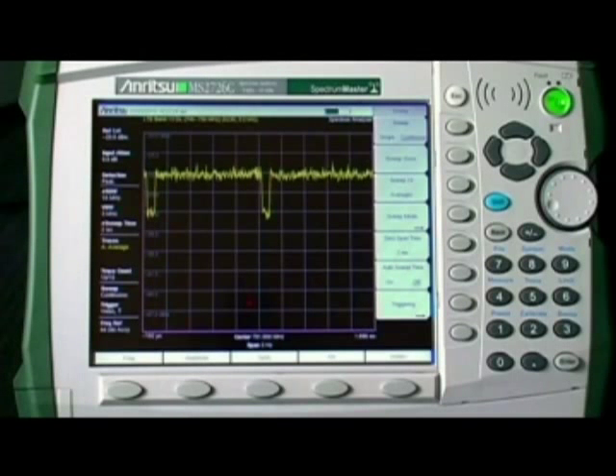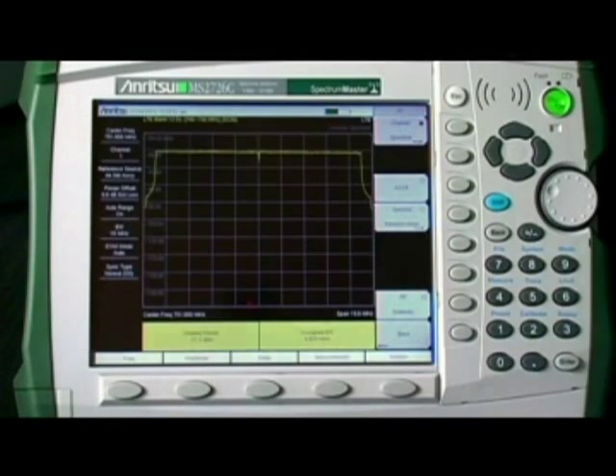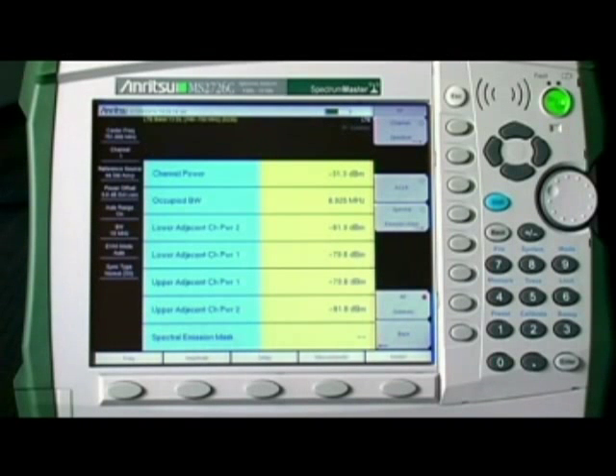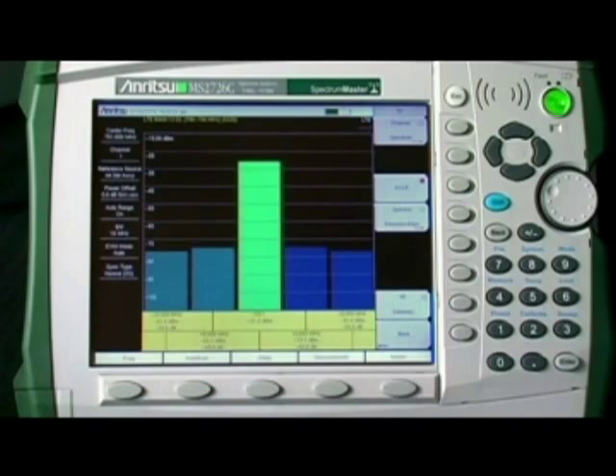All these resolution bandwidths, including 10 megahertz, are available in zero-span, so you can more accurately see events that occur quickly and measure signals with wide bandwidths. The instrument's 20 megahertz capture bandwidth is ideal for measuring the newest generation of LTE base stations that transmit in a 20 megahertz wide channel.